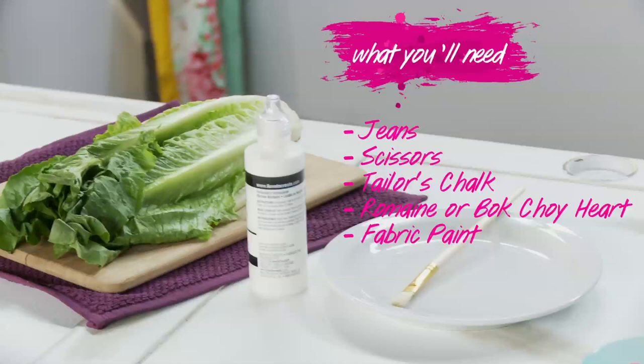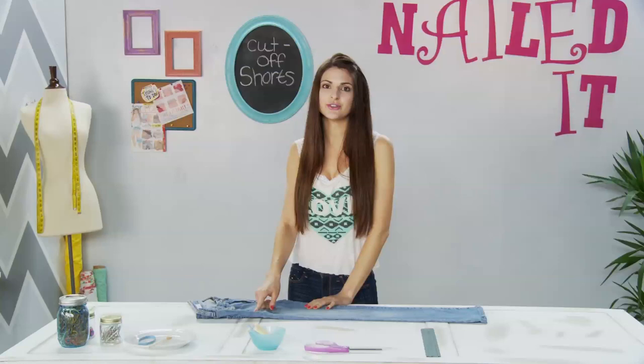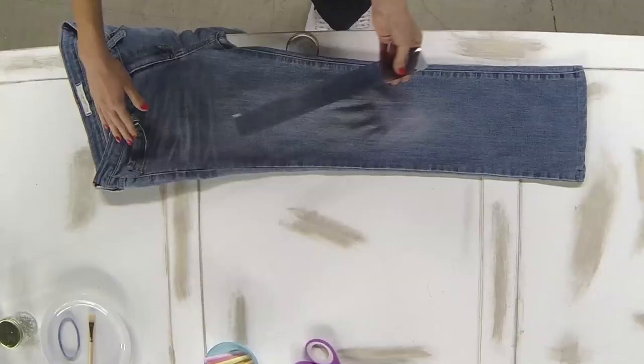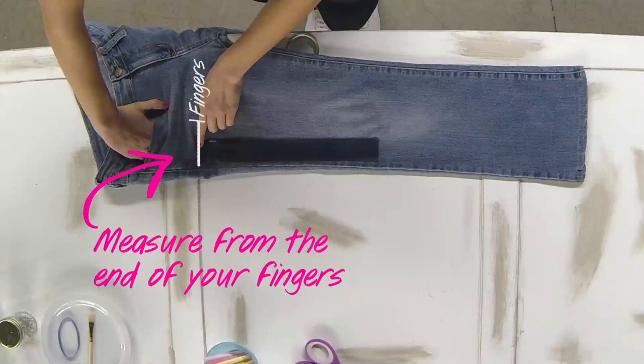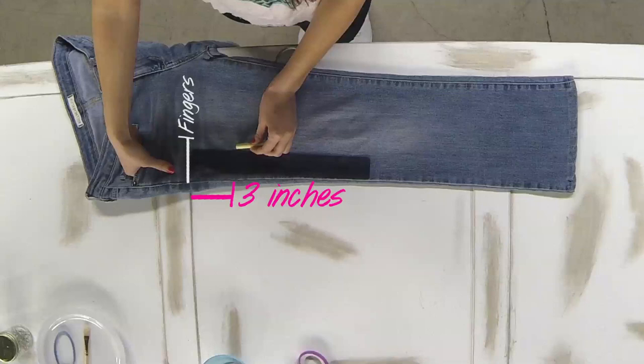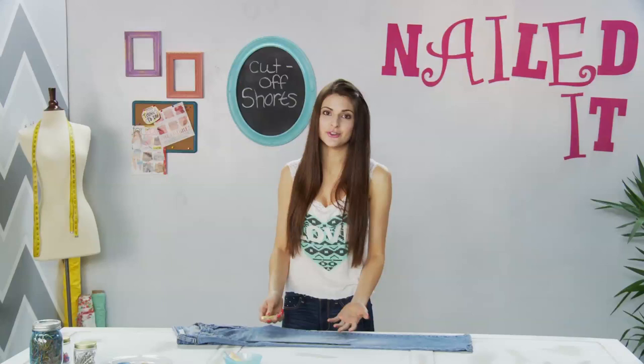The first thing I'm going to do is measure three inches below the end of the pocket. Put your hand inside the pocket, find the end of your fingers, and place the edge of the ruler right there and find the three inch mark. Then put a chalk mark a little bit below that three inch mark. This is a really important step because it determines the length of your shorts — if you put the mark too high up they're going to be really short after they fray. You can make your jean shorts as short or as long as you want, but this is just the length I'm choosing.